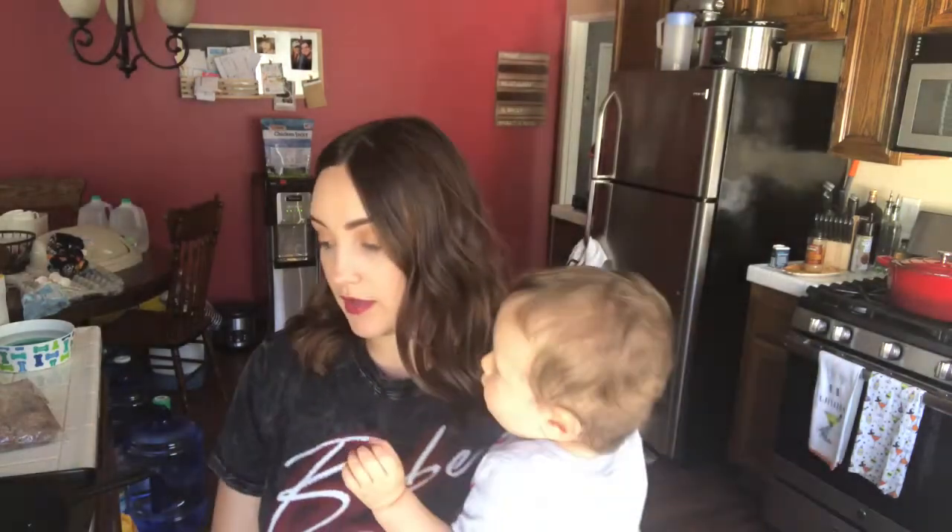To garnish I got jalapeño, cheddar cheese, sour cream, and tortilla chips — whatever you guys like to top it off with. Then you're gonna need either ground turkey or ground beef, a pound of whichever one you want. I go back and forth, but tonight I'm gonna use ground beef. If you want a healthier version, use ground turkey or ground chicken.